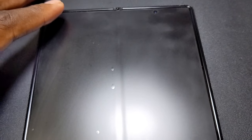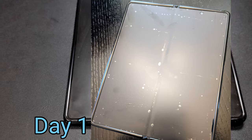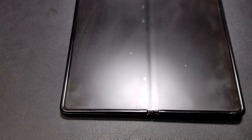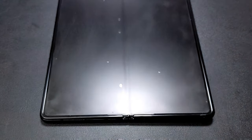A lot of those bubbles that were in here, they pretty much just disappeared on their own. I was hoping it would look a little bit better than this when I put it on, because GG's came out flawless. And this is not bad at all, considering the way it looked initially when I first put it on — this looks really good.